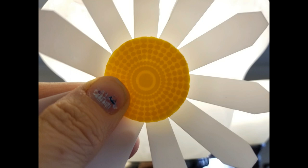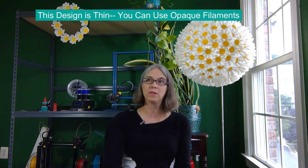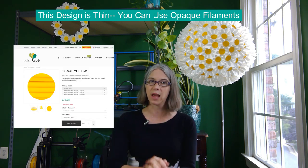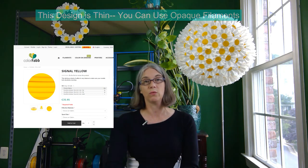Once you have the daisies, to finish them and make them look like daisies, you need to put in centers. In my case, I used 3D printed centers. Since I was using them for a lampshade, I wanted to make sure they're pretty thin so the detailing and light would show through. I did some proofs of concept, printing and holding up to a light. I use an opaque filament — it's ColorFab PLA-PHA blend, signal yellow — and because it's so thin, the light shows through quite well.